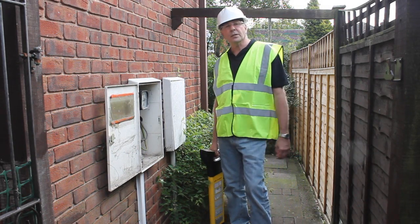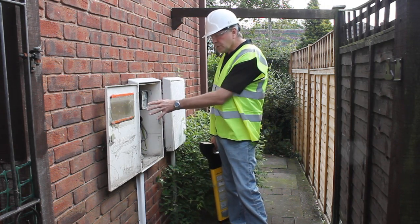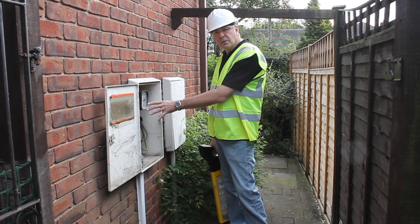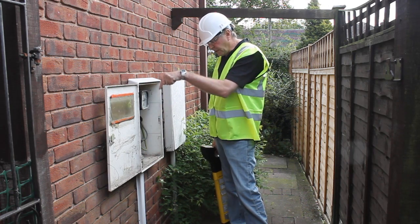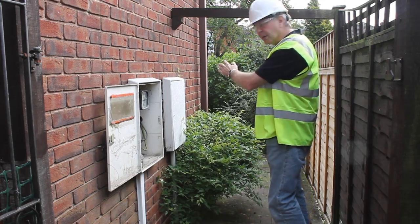Now the Utiligen signal that we plugged in inside that garage is now coming out onto the electricity supply here at the utility box. The signal is now going down into the ground and it's going back out onto the driveway. Let's go and see.